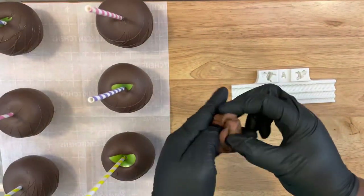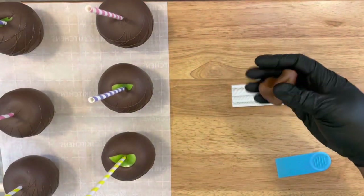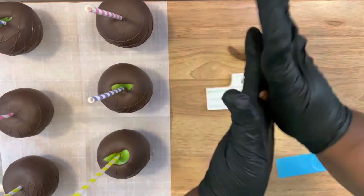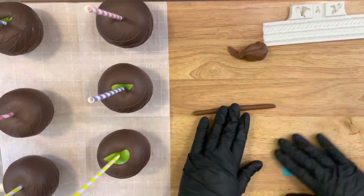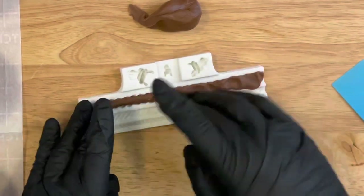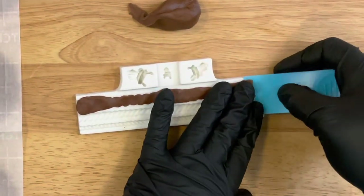Now it's time to create the rim of the basket using the rope mold and some brown fondant. Knead your fondant until it's nice and smooth before applying it to the cavity of your mold. I'm going to use the large rope size because I have larger apples — if you have smaller apples, go to the medium size. Roll out a rope-like shape with your fondant, going from the inside out rolling it back and forth, then apply it to your mold. You can press it into the cavity and then take your scraper to take off the excess.